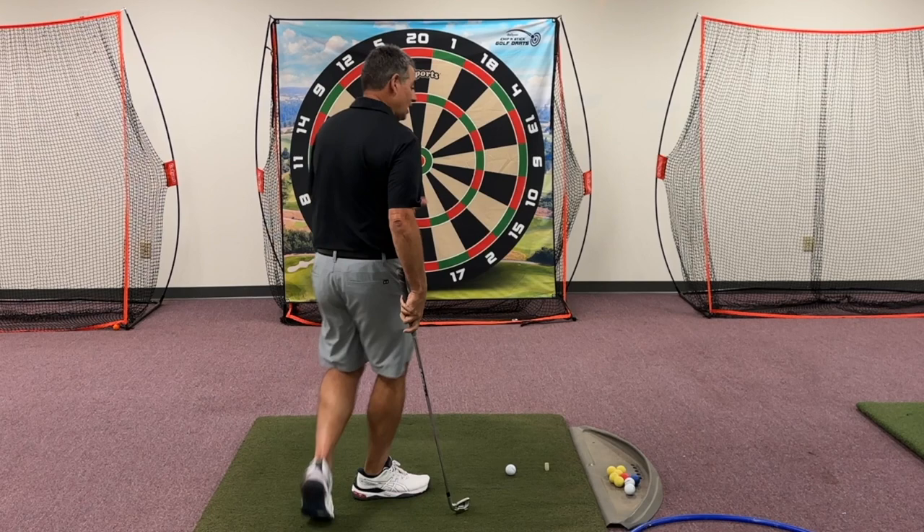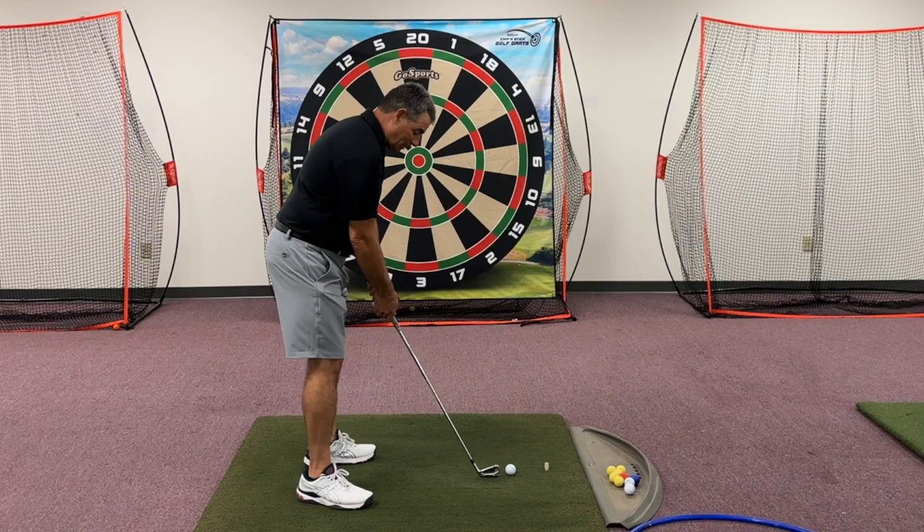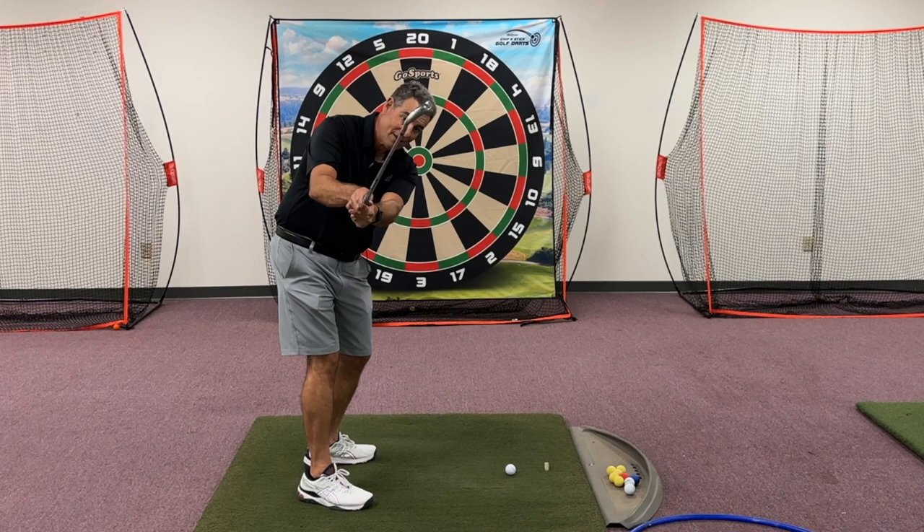So today we're going to talk about another golf myth, and that is swinging the club straight back and straight through. Let's take a look at what we're talking about here. Very commonly, I have people say to me that they need to keep the club on the target line as long as they can coming back and going through.